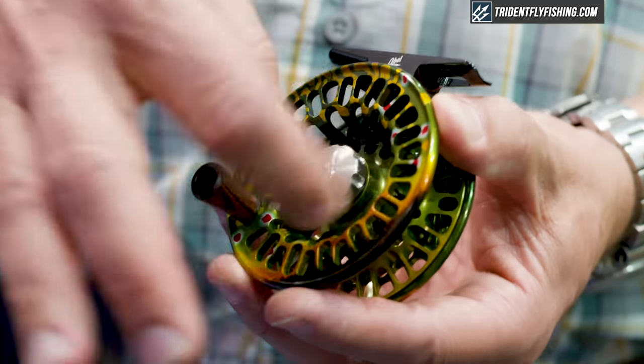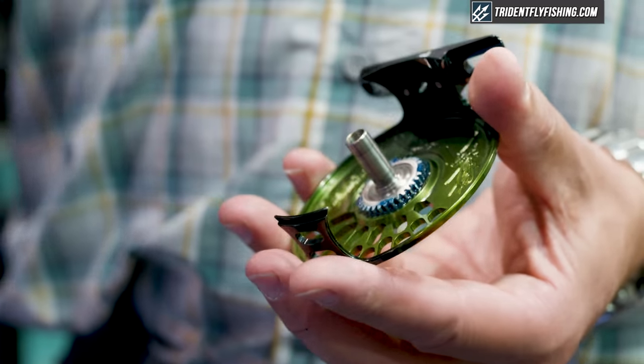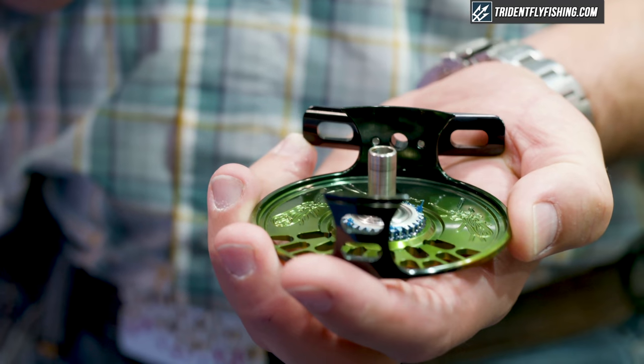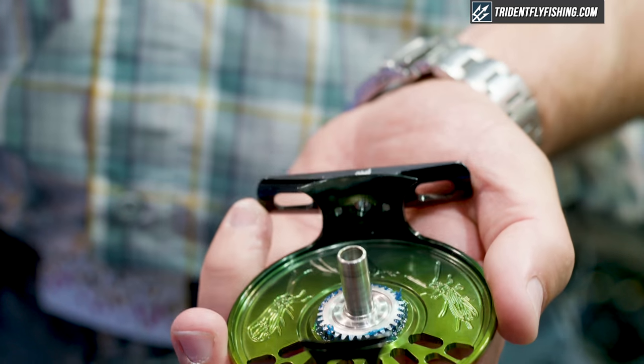You see the locking mechanism screws open and closed. Pull that straight off and on the inside is a cool little added touch — we milled three different bugs in here. You've got a stonefly, a mayfly, and a caddisfly.